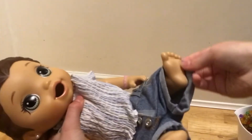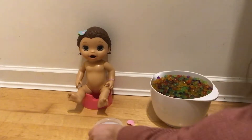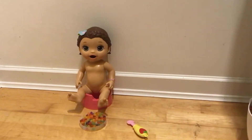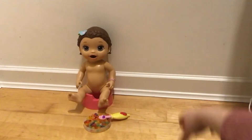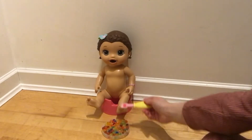First thing I'm going to do is get her out of her clothes so we can feed her. She's all undressed and we have a big bowl of Orbeez, so we're going to take her bowl and scoop some up. I am just going to be feeding this to a doll, so don't actually eat Orbeez. So I'm using the spoon that came with her and it basically pushes it into her mouth, so I'm going to start feeding her.